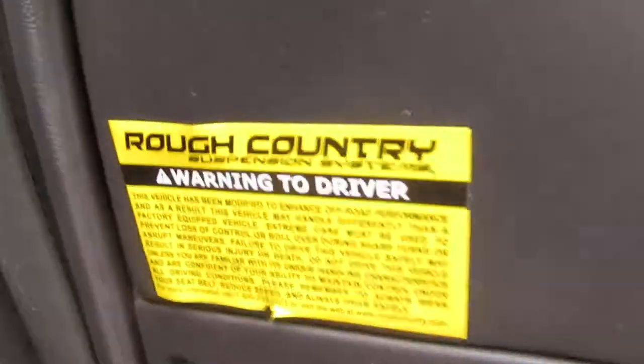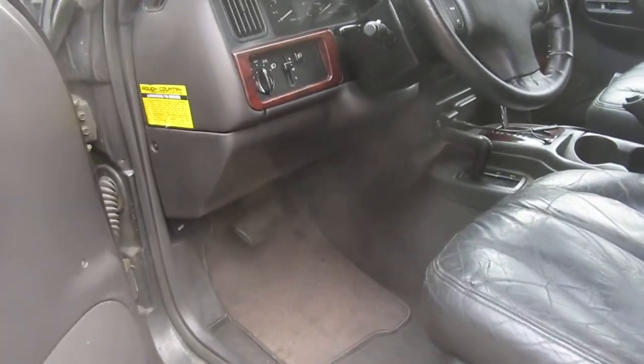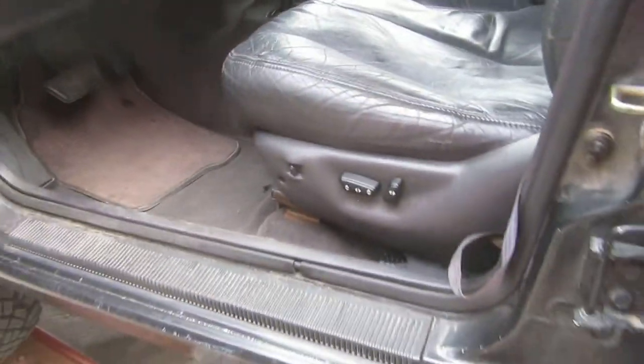Got my little warning-to-driver sticker from Rough Country. When you first come in you better look at it — that sucker's not going to sit there on the gauges. That's your final warning.